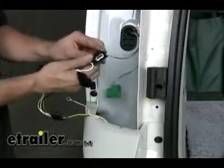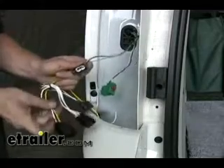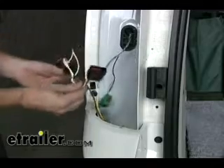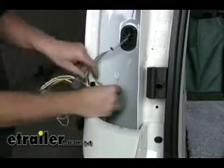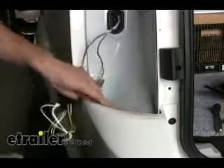Next we'll go ahead and make our connections to the wire harness for our T1 connector. The black connector was for a running light circuit, turn signal circuit, and there's going to be a brake light too. We're just going to plug those two together and then our other half will go right back to the tail light. We also have a ground wire which we're going to attach straight to the sheet metal right here.